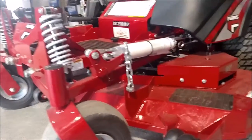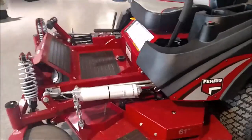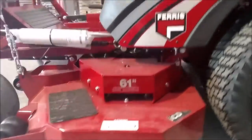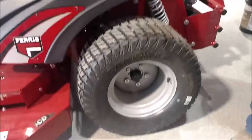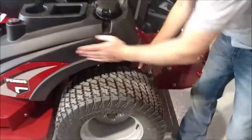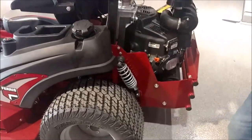61 or 52 inch decks are available on the 2100 series. This Ferris 2100 series is a 61. It also comes with 24 inch by 12 inch wide tires. If you drop down to the 52 inch deck, you still keep 24 inch tires, but the 52 inch deck will come with nine and a half inch tires rather than the full 12 inch tires.